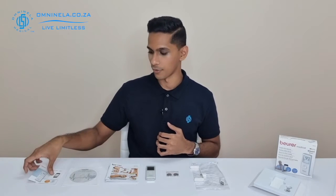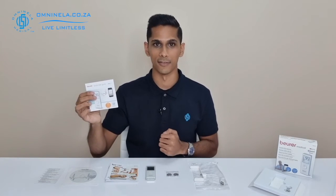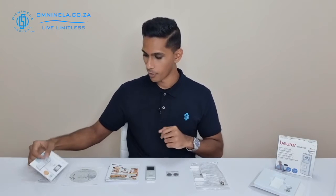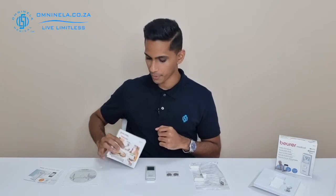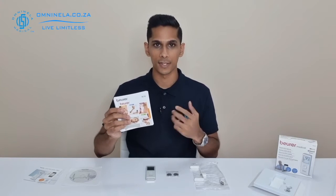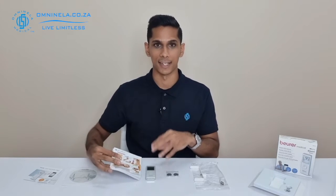Now that we have everything in front of us, we can take a look at it. Firstly, you've got your quick start guide, which is going to help you understand how to start up the device for the first time and find your way around it. More importantly, you've got your user manual, which will show you how to use the device in different methods and also the full functionality of it.